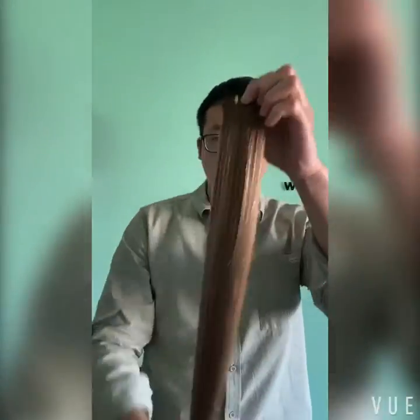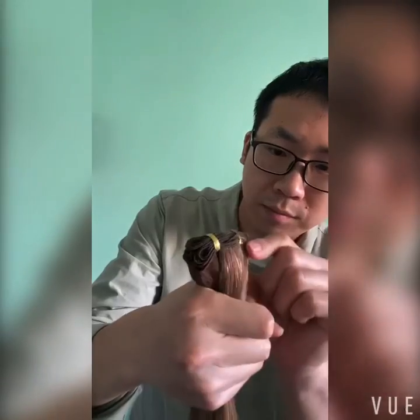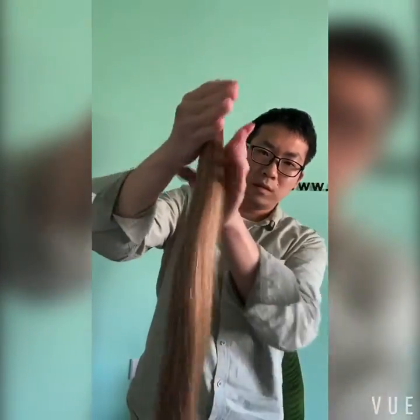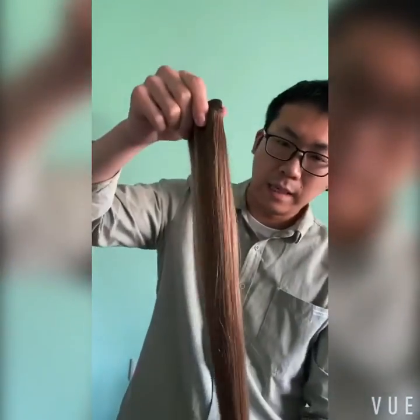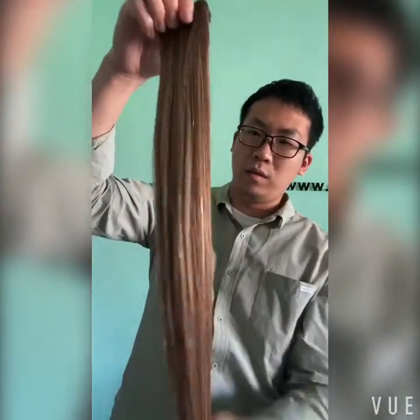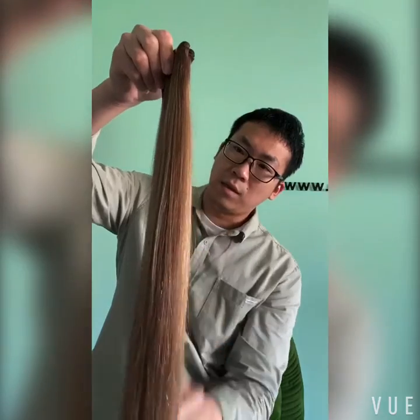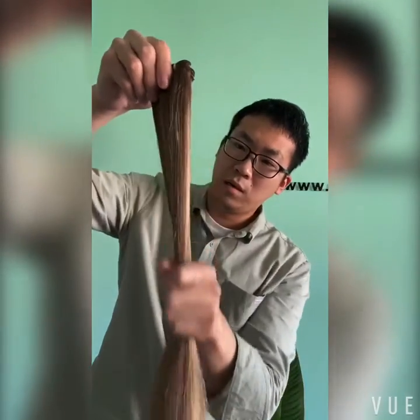This hair is also a hand-tied weft. You can check — the hair is good. You can see this color is a mixed color: the hair top is number 10 color, and the rest is number 10 and number 14 piano color. We want to let you know we support custom color — no matter piano color, rooted color, or balayage color, no problem. We will do our best according to your needs.